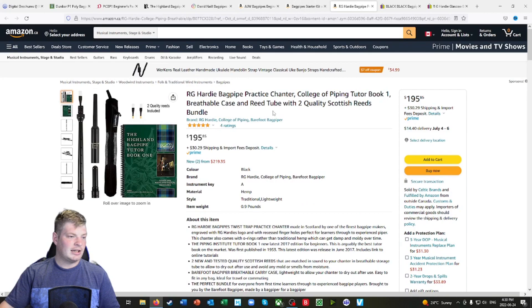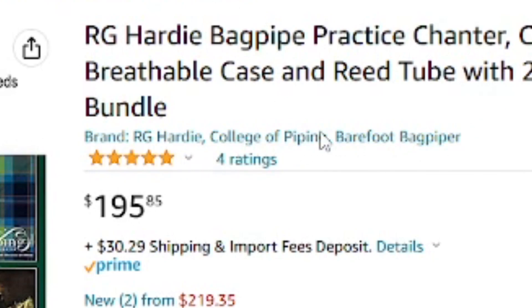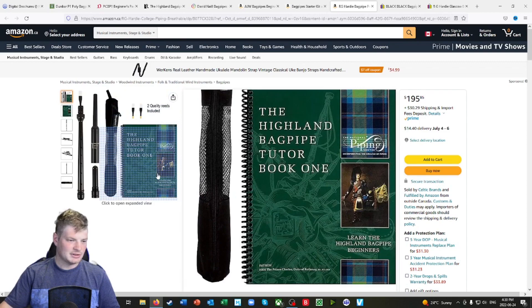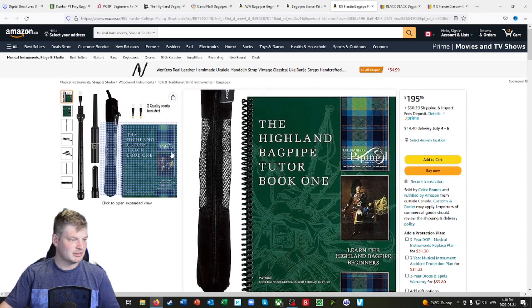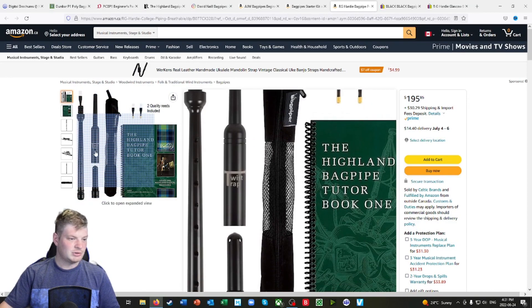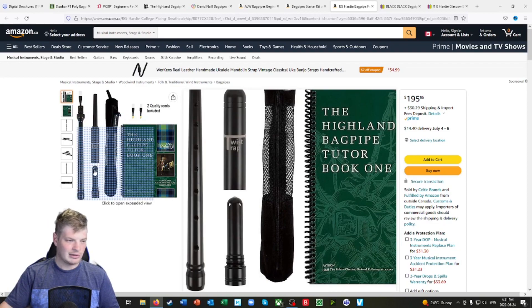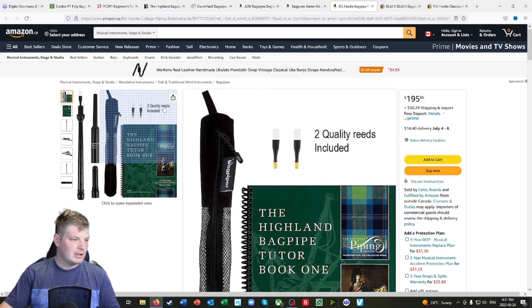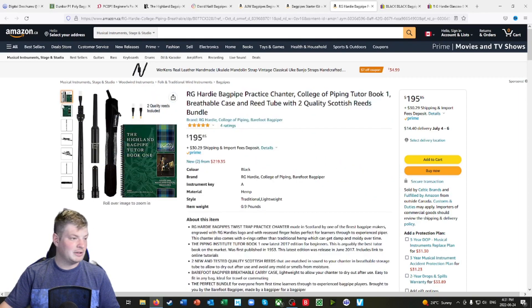Another one on Amazon — I actually think this one's okay because it's R.G. Hardy, College of Piping. And $200 for the chanter and a book alone — forget the pipes — is actually a pretty good price. The National Piping Center book is included, and we've seen these in other sources we just looked at. Then you get the Twist Trap Practice Chanter. Just look up 'Twist Trap Bagpipes' on Google and you'll find it pretty quickly. Two quality reeds included — I agree with that statement.